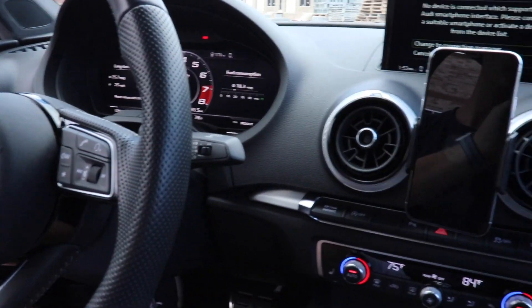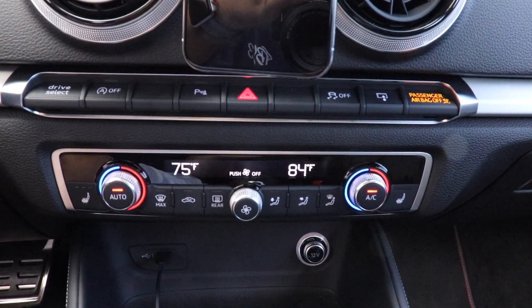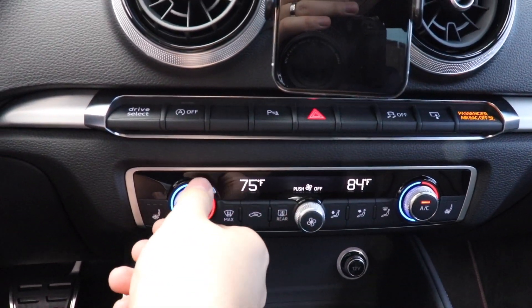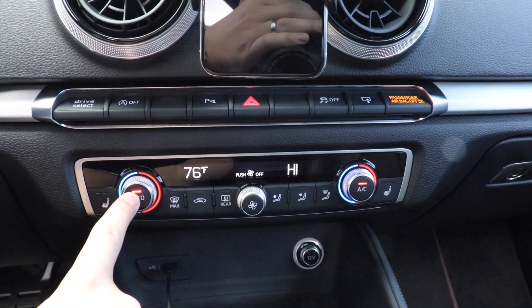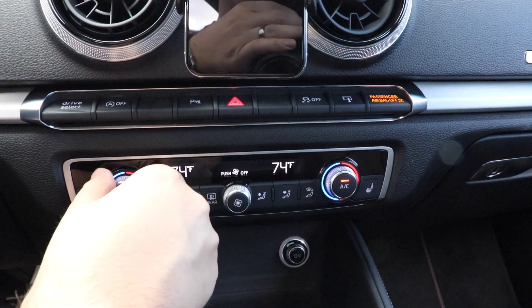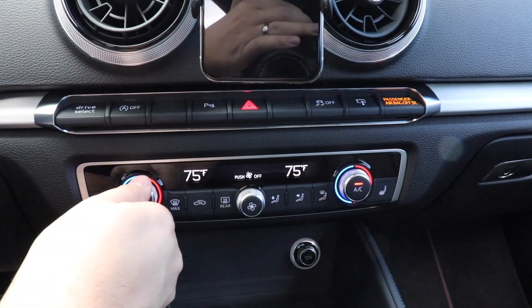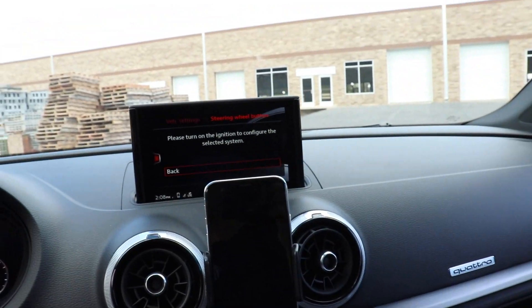The next one I'll talk about is syncing the auto climate control in the S3. This is probably a well-known tip, but some of you might not be familiar with it. As you can see on mine right now, the passenger side is set at 84 degrees and these are independent of each other. All you gotta do is hold the auto button, and what it does is sync the passenger side to the driver's side. You can see here that they are in sync — real easy to do.